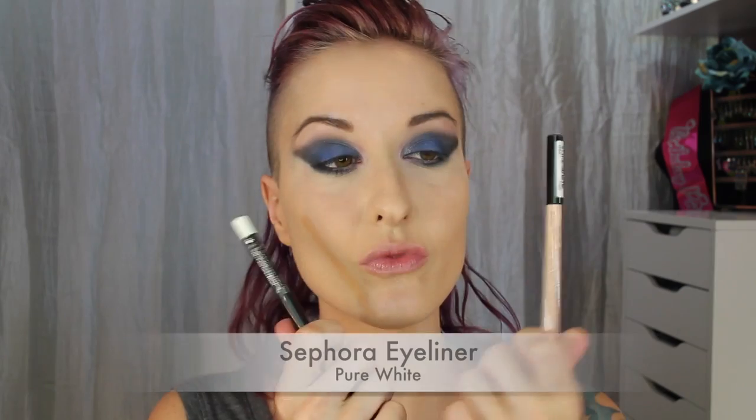Now for eyeliner, I think I'll go with the white eyeliner today and I'm just going to put this in my lower waterline. You can use a black or blue liner if you'd like — today I chose white, as this will just open the eyes up a bit more.